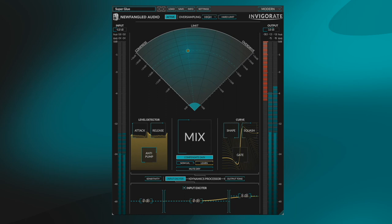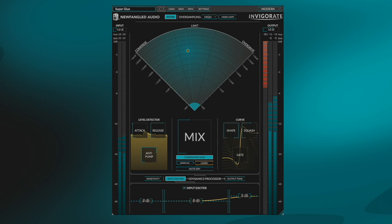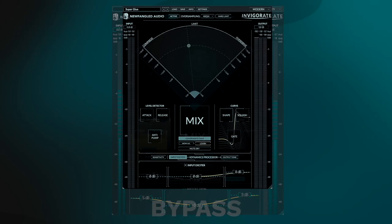Invigorate is a bus compressor and enhancer that adds excitement to a track. Using Invigorate on your mix bus will increase the energy and create sonic cohesion throughout the song. Here is what Invigorate sounds like on a mix bus.